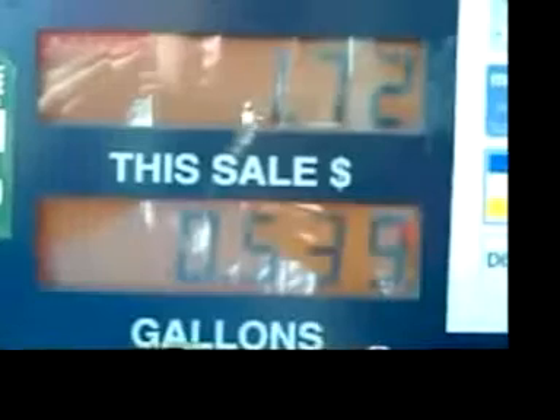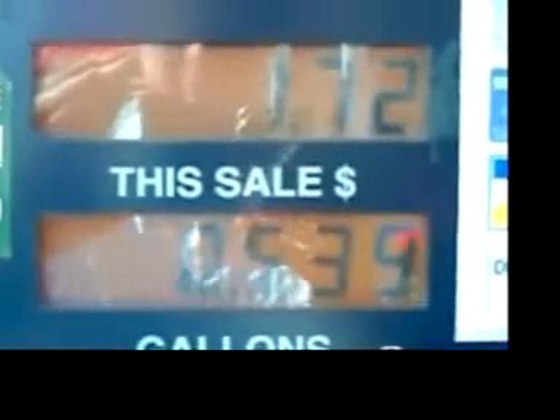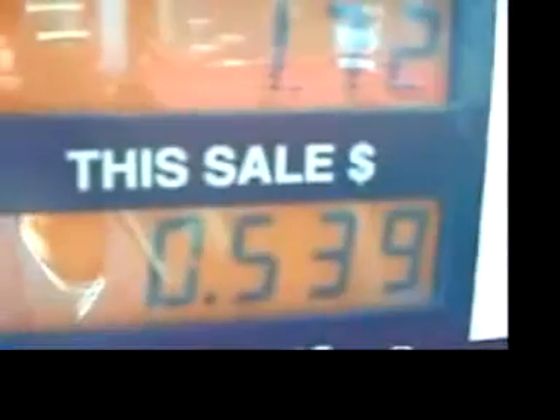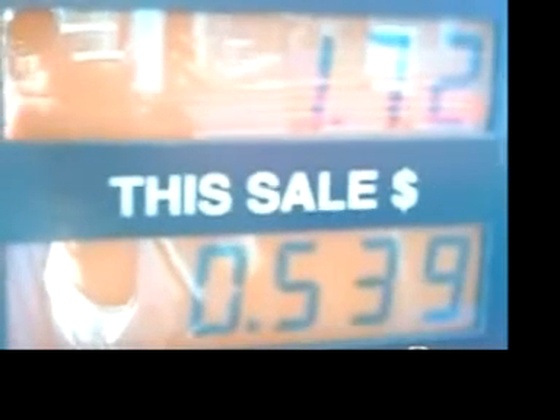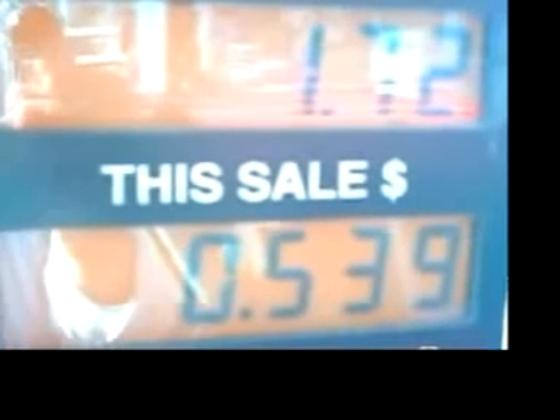And my father is pumping the gas — trying to get some gas in the tank, that is. He only put in 0.539 gallons and spent a dollar and 72 cents. And that mileage comes out to about 60 miles per gallon.